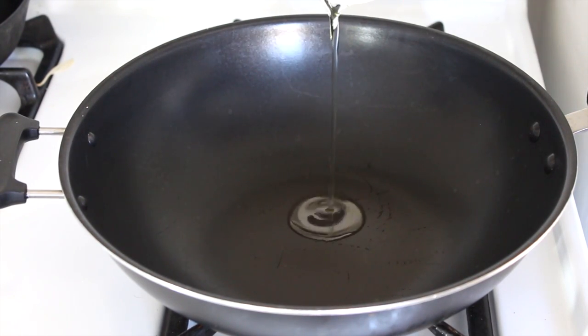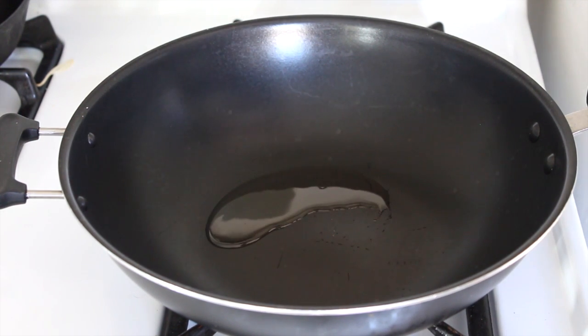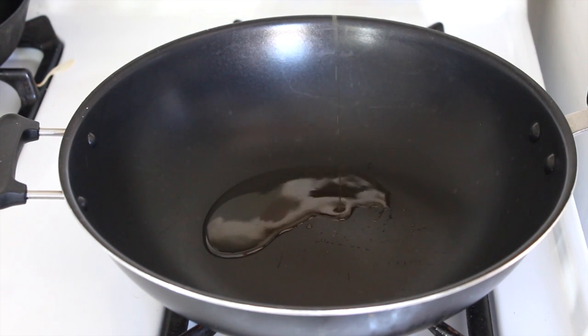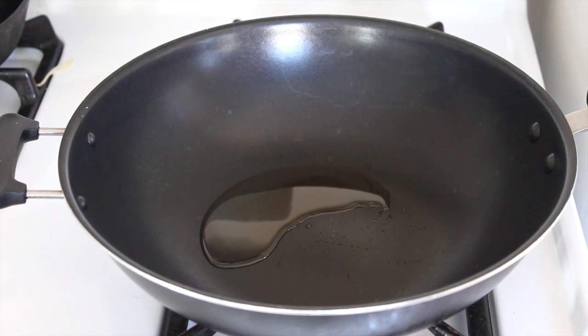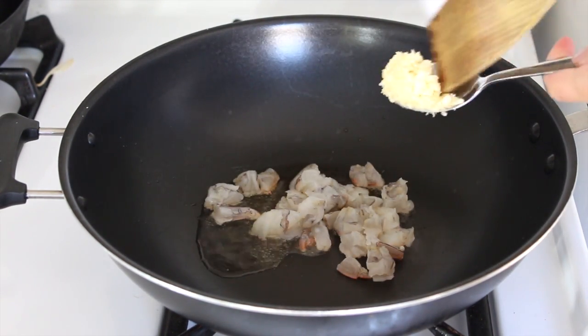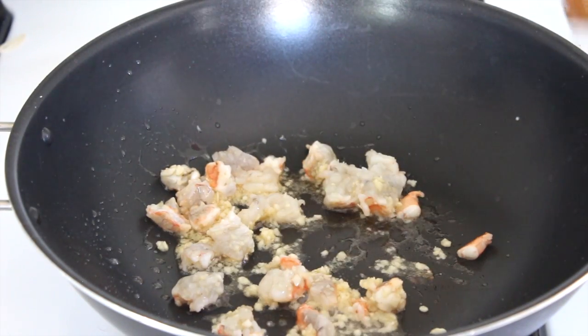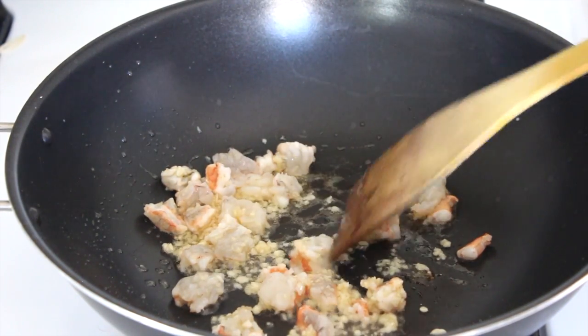In goes a couple of tablespoons of peanut oil, or you could use vegetable oil. A couple of teaspoons worth of sesame oil. Add in the shrimps. Chopped garlic. I just want to wait until these shrimps are practically cooked.